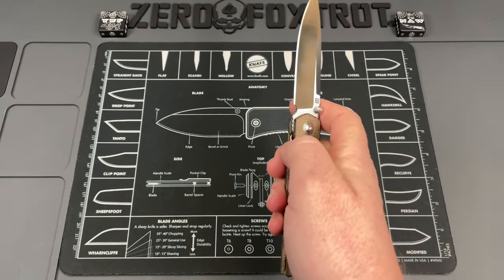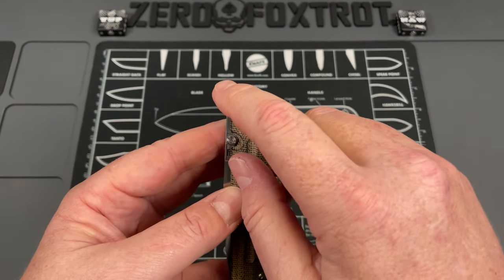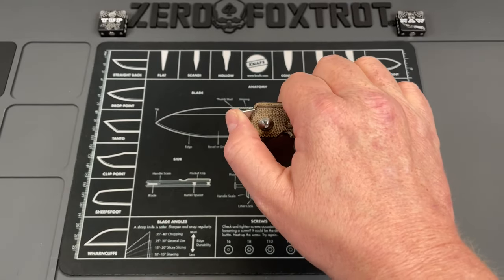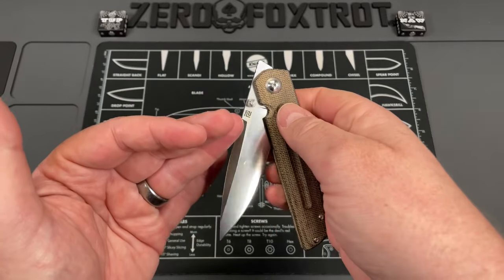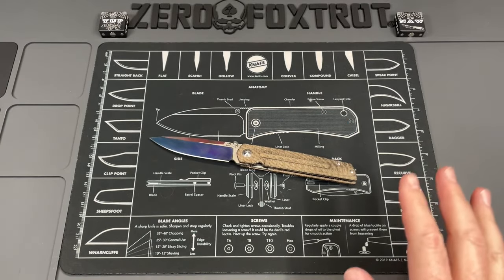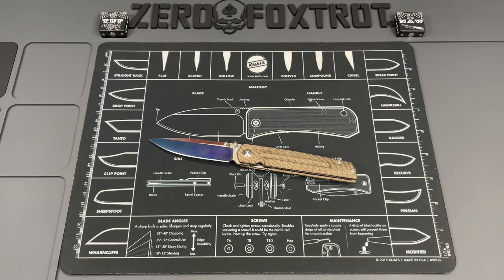The top flipper has just the right amount of jimping, and it stands up tall then cuts back to a point where even if you want to slow roll it you can — no obstruction at all in the travel. Great great design. Ray is a great dude and I love this knife.